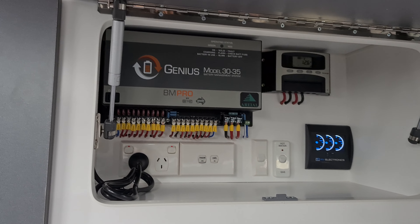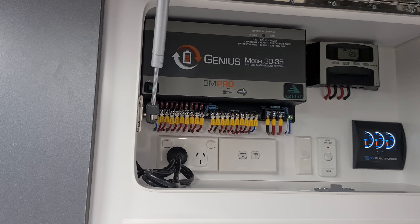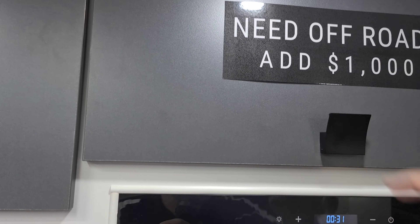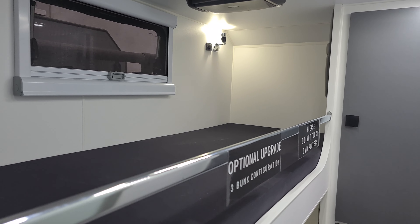We have a battery management system, which is a Genius 2 model. Coming down to the bunk area, it comes standard with two bunks and you can option a third if you like.